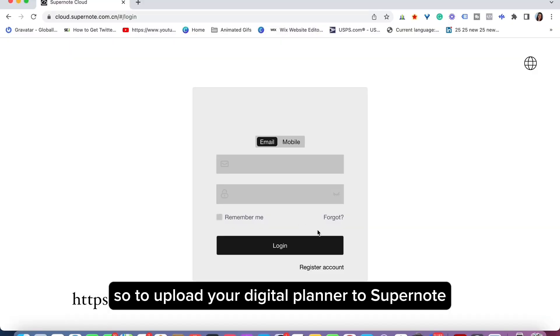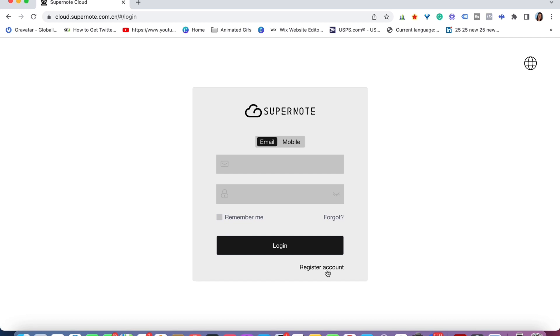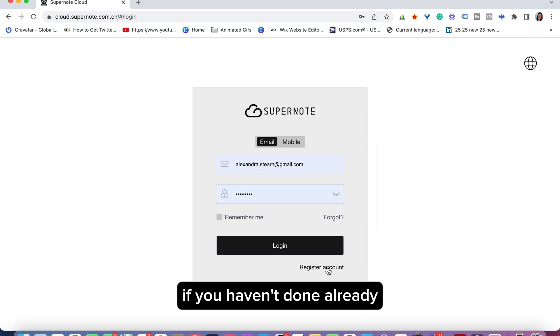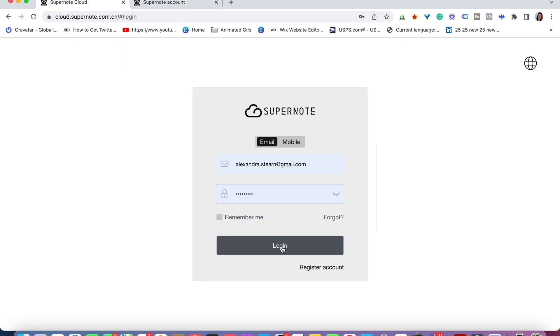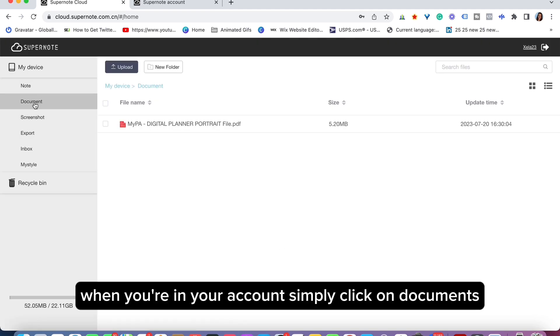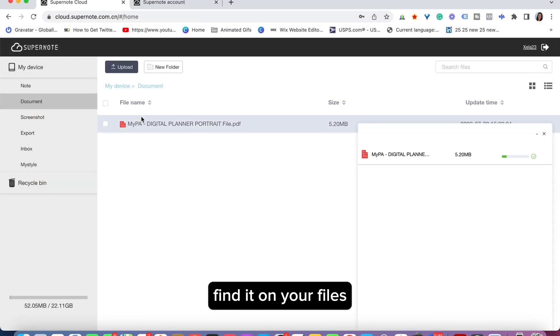To upload your digital planner to Supernote, simply go to cloud.supernote.com. You may need to register if you haven't done so already — simply click on register account, register, and then log in. When you're in your account, simply click on documents, then upload, then click on your planner and find it in your files.